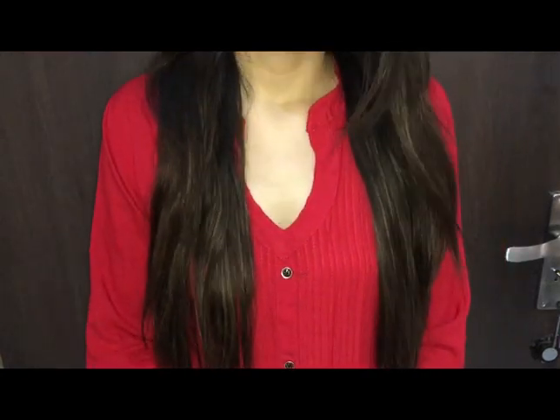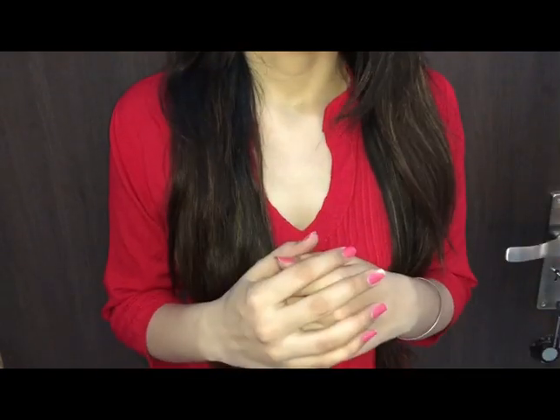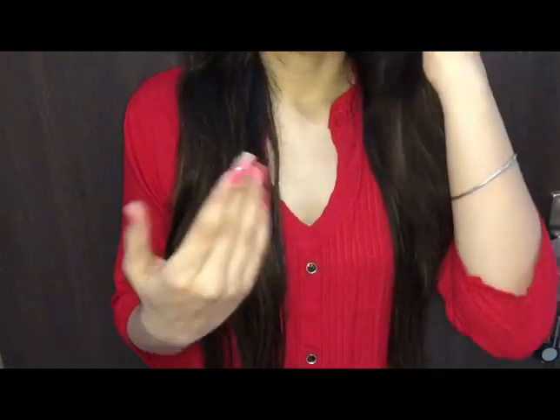Hi guys, welcome back to my channel called Fashion Friends. In today's video, I am going to show a color combination design. If you have any suit, you can carry it — I'll show you which suits you can pair together and get help with combinations. Let's start.